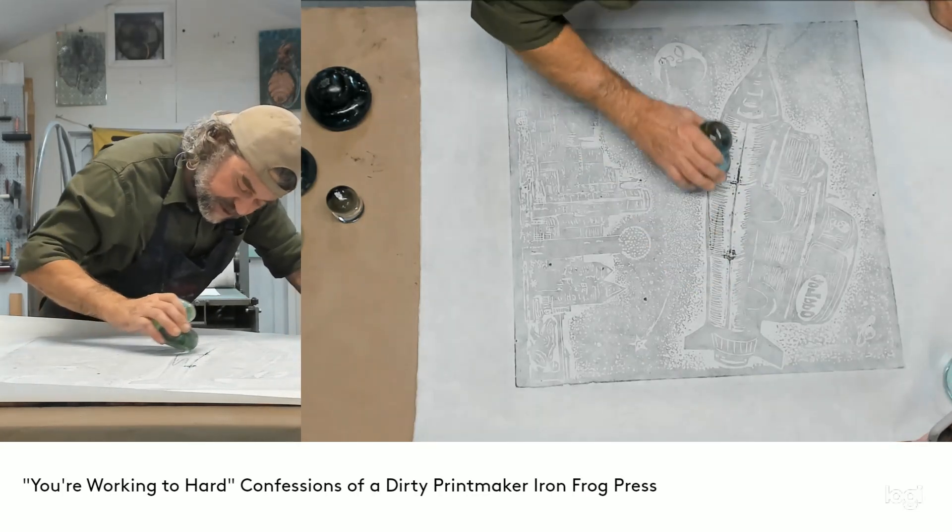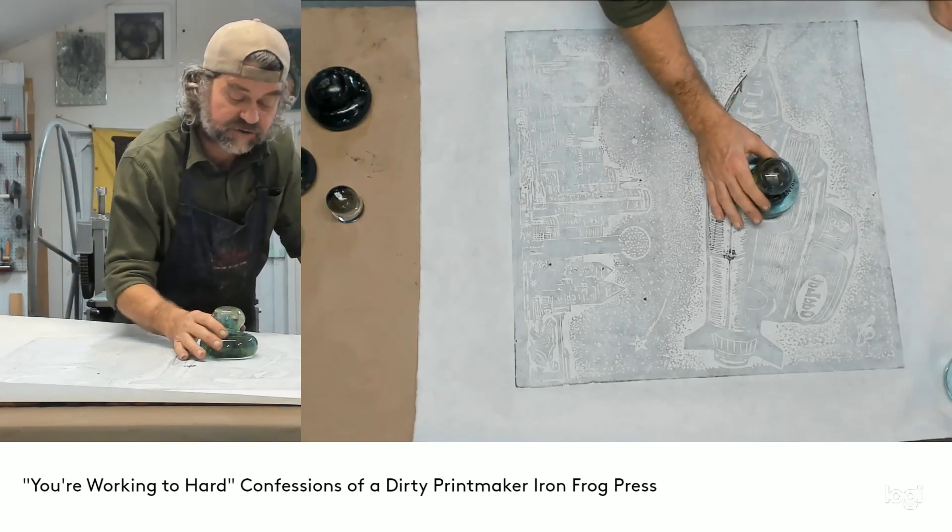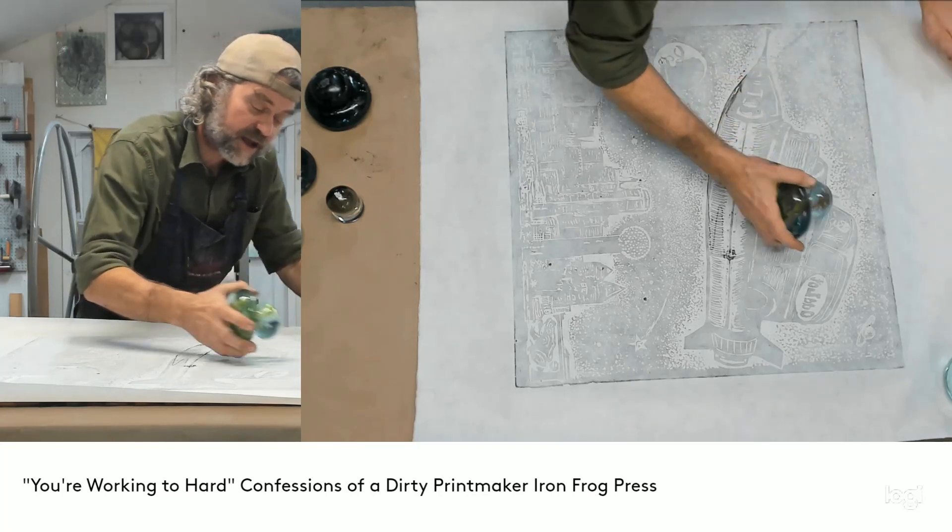Focus on your detail areas — this block is not really that hard to print. Also, what my wife likes to do is use the top of the handle and use that as her focus area.